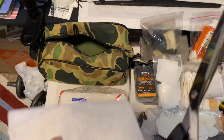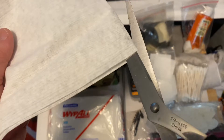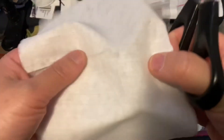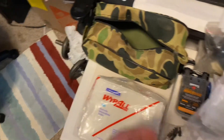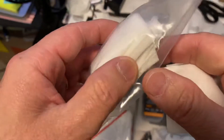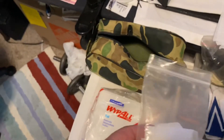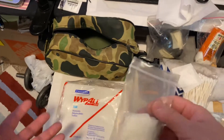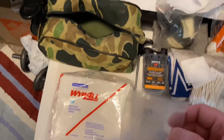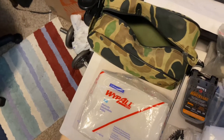I just cut them up into squares — you can cut them as big or as small as you want. I like to cut them a little bit bigger than what Hoppe's does. I have some here: this side is the Hoppe's ones and these are some of the white ball ones. That's why I decided to make this video, because I'm gonna cut up some more.